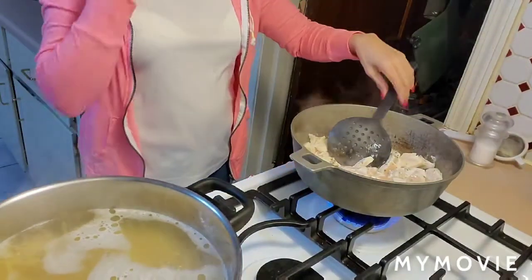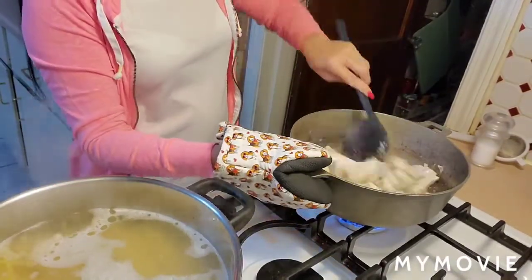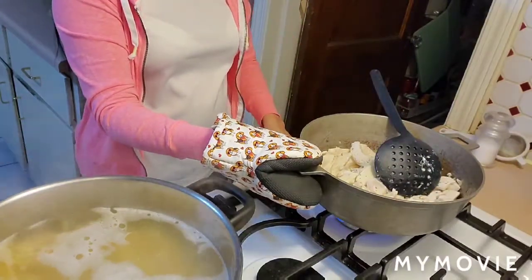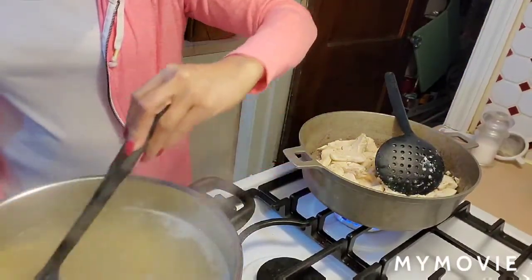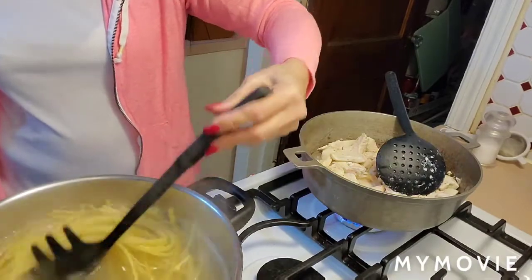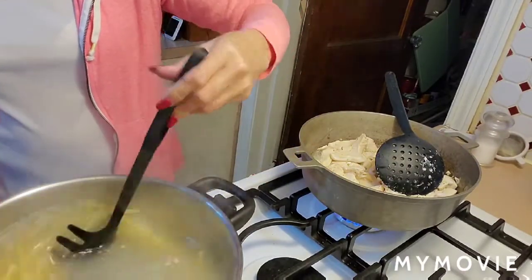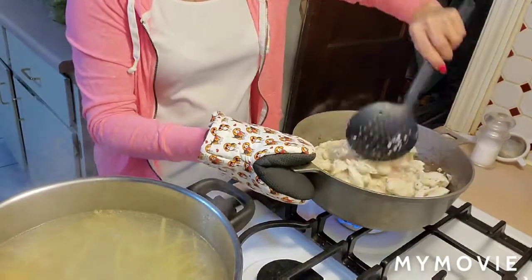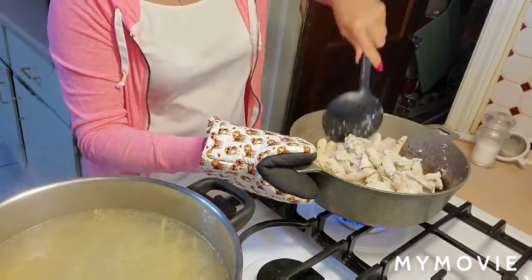Hi guys, we are making chicken fettuccine Alfredo. I am cooking the chicken in a separate pot while the pasta is boiling. The pasta is going to simmer for 10 minutes, and while it's simmering I am cooking the chicken breast in a separate pot.